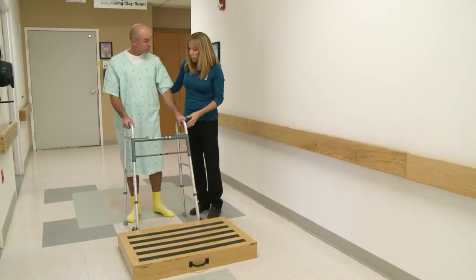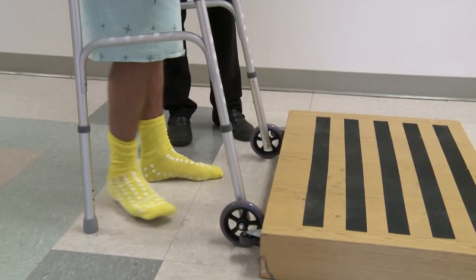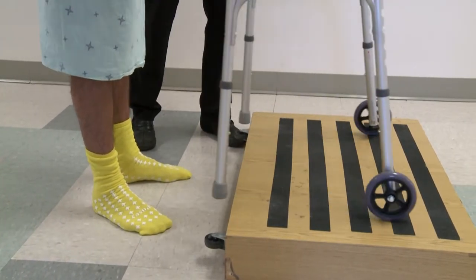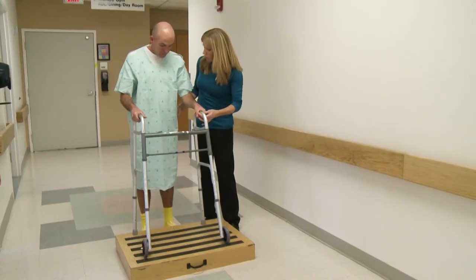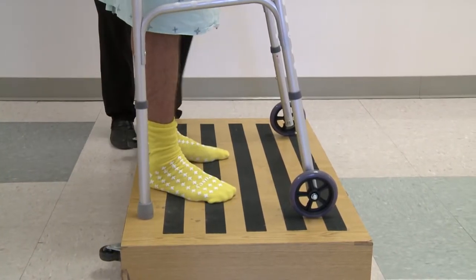To go up and down a step, you're going to bring the walker up to the step, then bring your feet right up to the step. When you're balanced, put the walker flat up onto the step, all four legs. Bring your feet a little closer. Now you're going to go up with your good leg first, your stronger leg — so up with the left leg. Push your body weight up. And then bring the other leg.